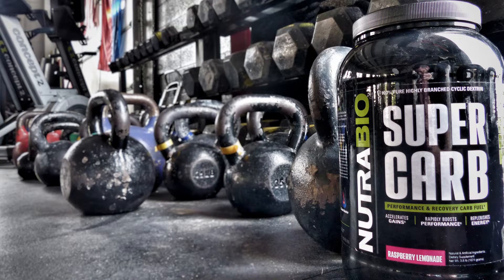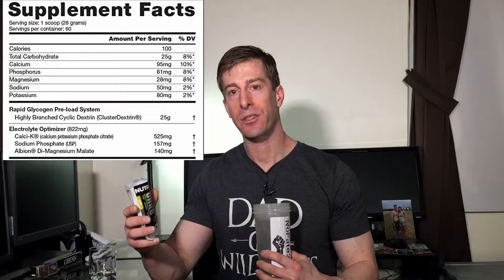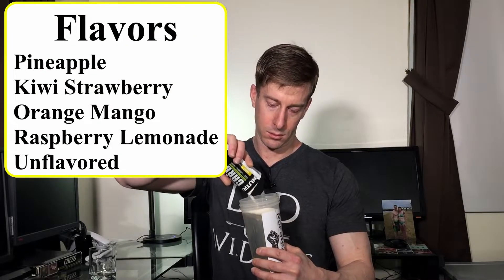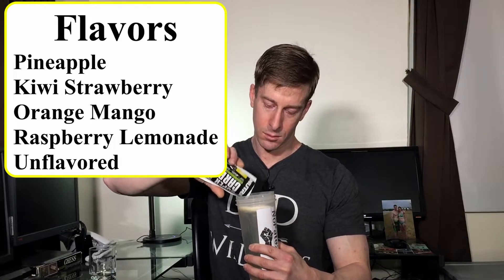So let's dive into how this tastes and how it mixes. One serving of Supercarb is 25 grams of branched cyclic dextrin. You're also going to be getting magnesium, potassium, sodium, and calcium as well to help you replenish those minerals that you're sweating out when you're doing hard, intense workouts. So we've got pineapple flavor. Here we go. Very fine particles. For reference, I am using about 16 ounces of cold water with a whisking ball. This is over and above the amount of water they prescribe, but I tend to like things more diluted. So let's give it a 40-second shake.